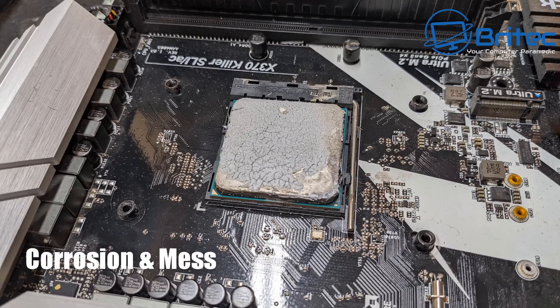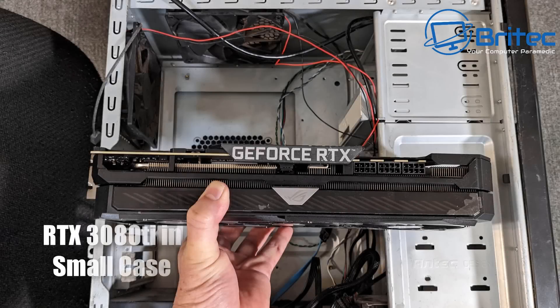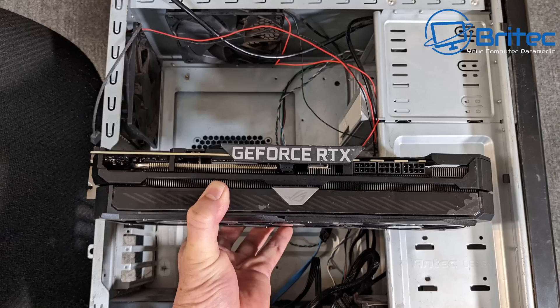The CPU itself has compound everywhere and there is literally nasty corrosion built up there as well. Around the CPU cooler holes something's going on — they just don't sit right and they've been abused a little bit to try and make them fit. There were other issues with this PC as well. This is a 3080 Ti in this little case, and the fans look absolutely disgusting with a build-up of what looks like nicotine and dust.